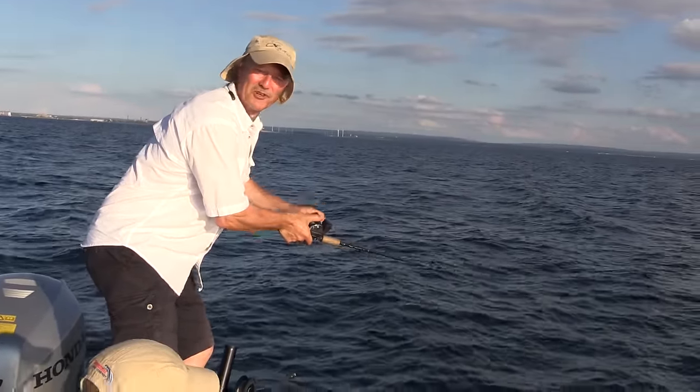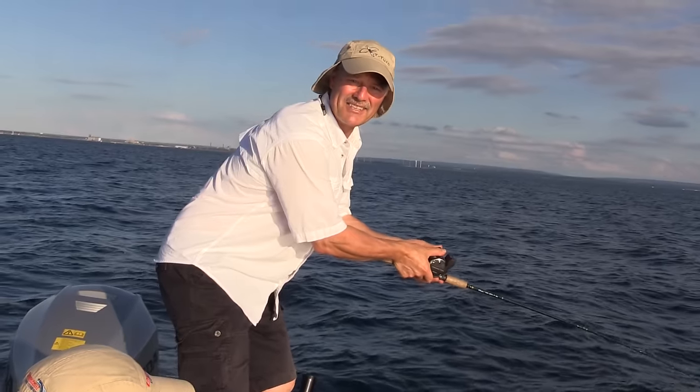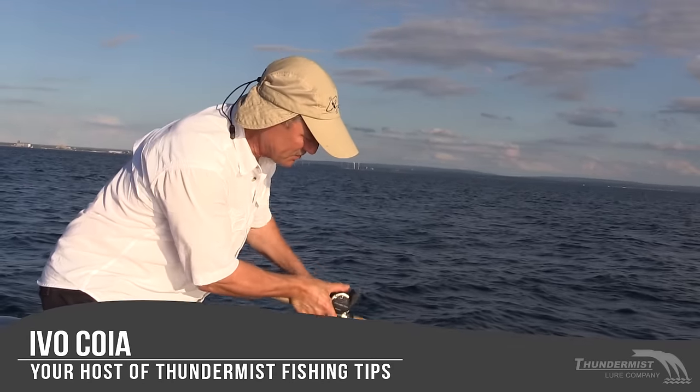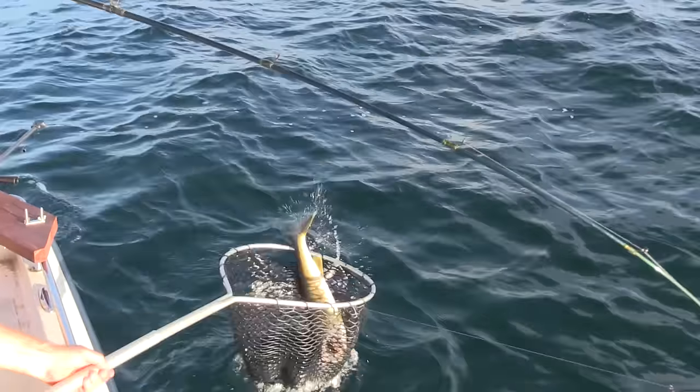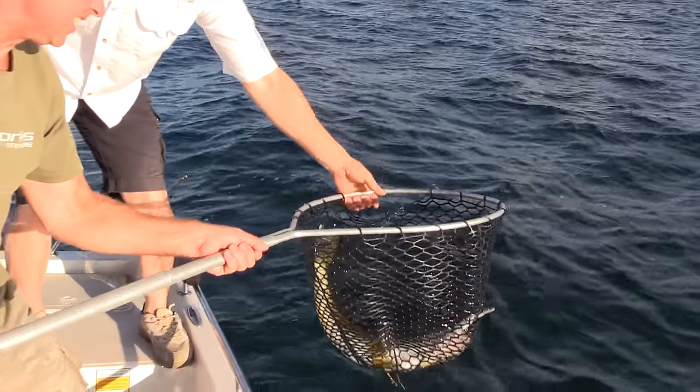Hi folks, it's Evo here from Thunimus Lure Company and welcome to today's episode of Thunimus Fishing Tips. We got our first walleye right there Enzo, in the net — beauty, there we go.